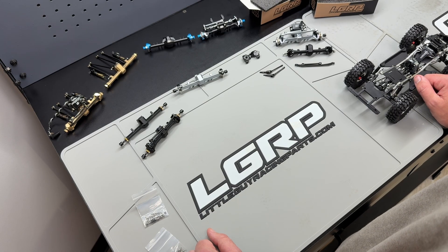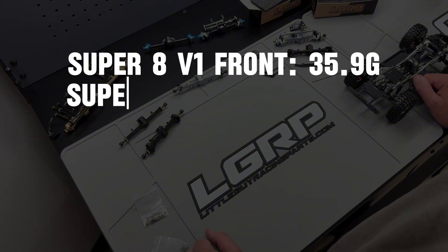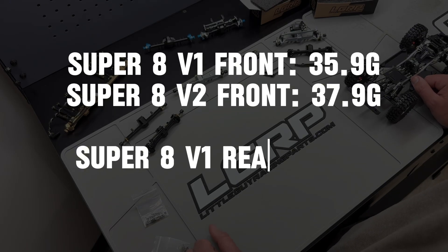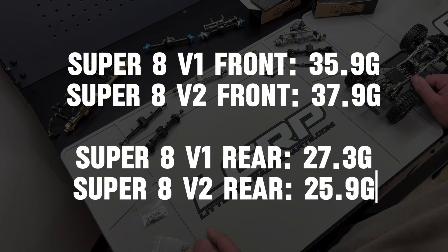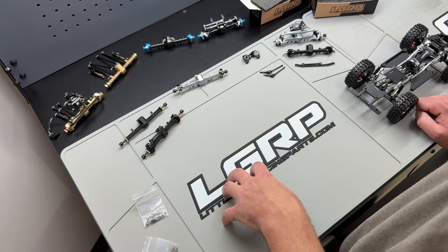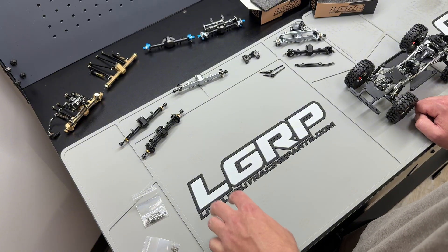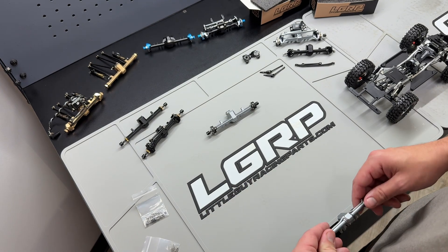Now let's touch on a weight comparison of the V1 versus the V2 axles. The Super 8 V1 front comes in at 35.9 grams; the Super 8 V2 front comes in at 37.9 grams. The Super 8 V1 rear comes in at 27.3 grams; the Super 8 V2 rear comes in at 25.9 grams. These are very small differences in weight all things considered, but they are mentionable — the V2 axle set comparing apples to apples will give you a slightly more forward weight bias, which is generally what you want when building.